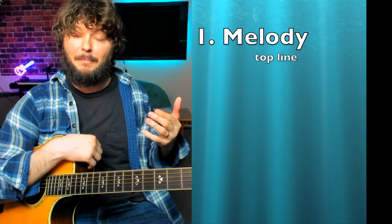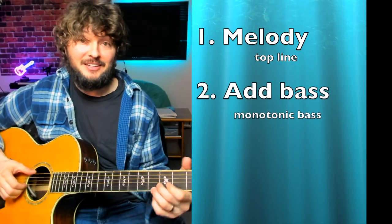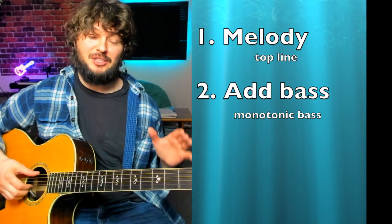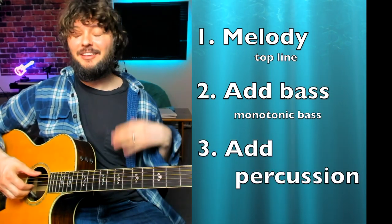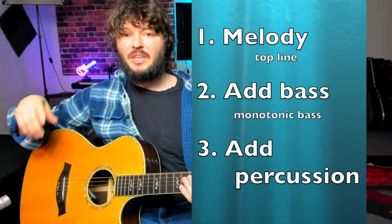We're going to learn this lesson today in three parts. First I'm just going to show you the melody because that's fun to play by itself, with the tabs on the screen of course. Then we're going to add that bass line — that's called a monotonic bass, when we have just the bass thumping on the same note all the time. And finally we're going to add a little modern percussion as well.